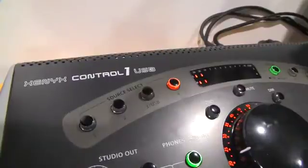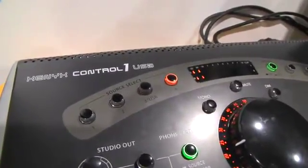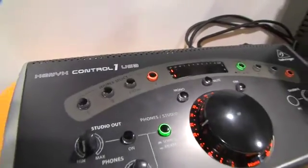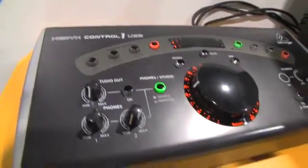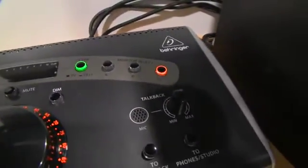You have plenty of input there, one of which can be switched between analog and a USB input, so really easy connectivity there. On the output side you have three stereo outputs, so you can connect up to three different pairs of studio monitors for referencing your mix on different playback systems.